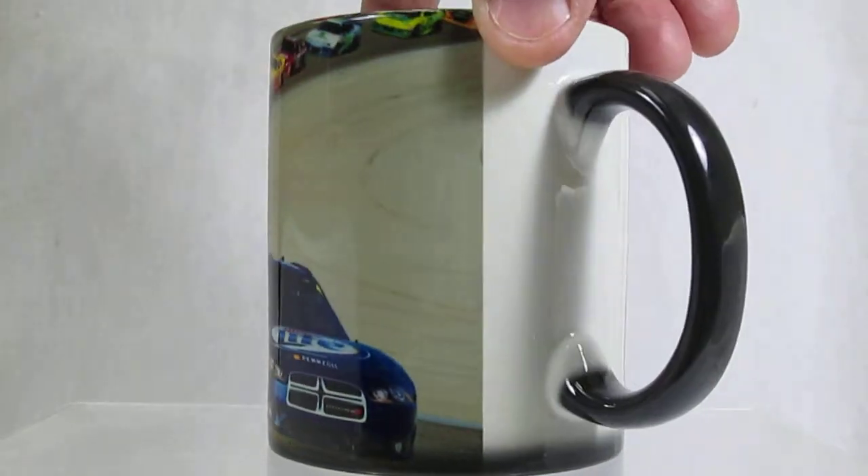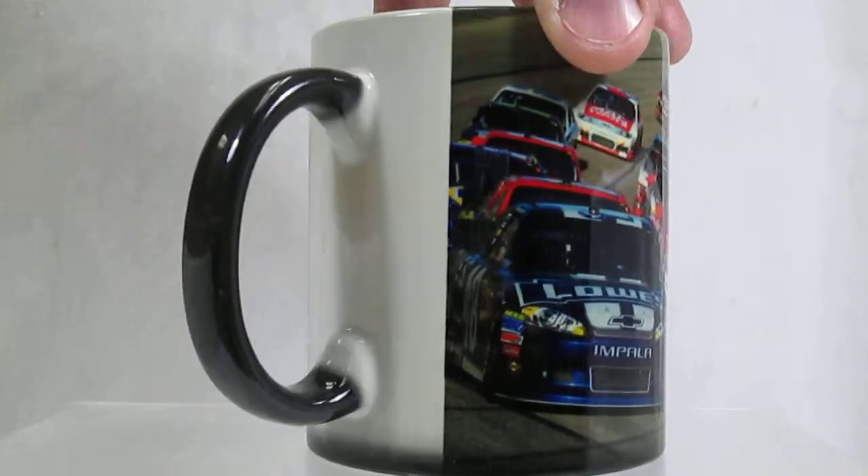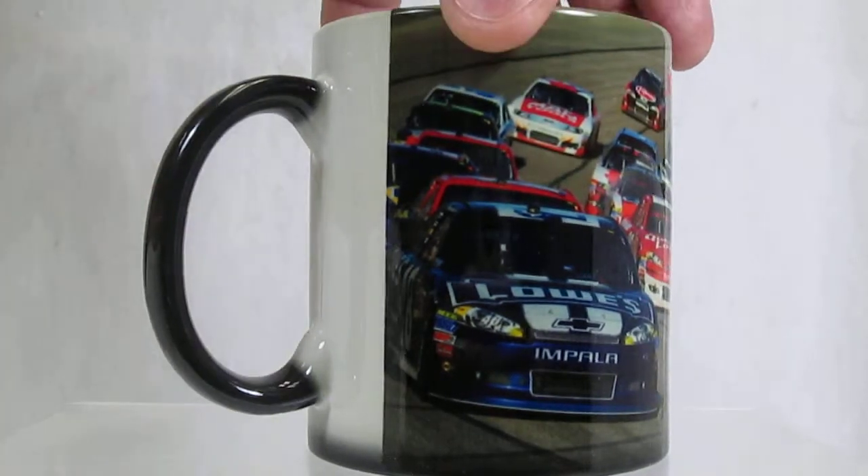It's about an inch and a half on the back side — the image doesn't wrap around that white strip. Goes back to black when it cools down again, the remainder stays as long as the cup is warm. Available at magic mug shop dot com.